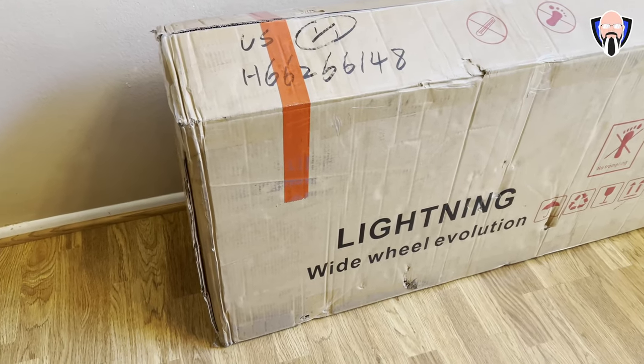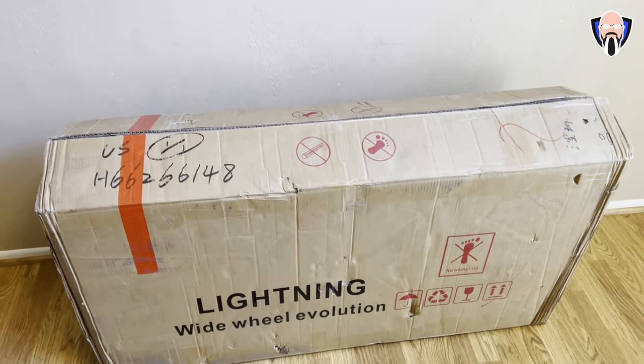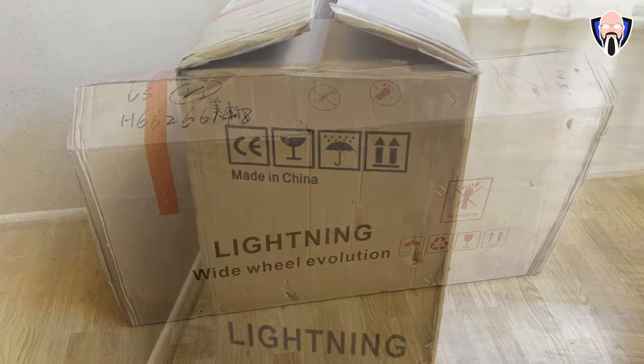Like and subscribe as usual. Make sure you hit that bell icon so that you're always notified whenever we have new videos on the channel. We're going to start off by talking about the unboxing.